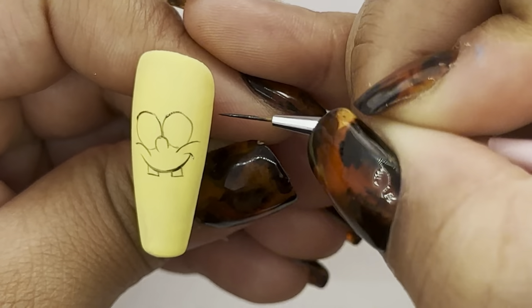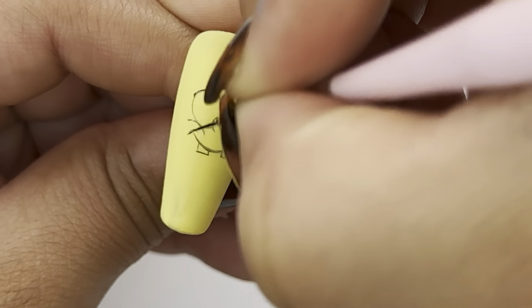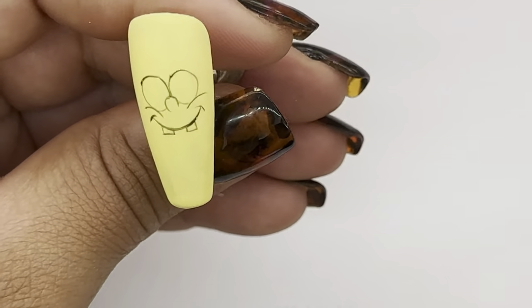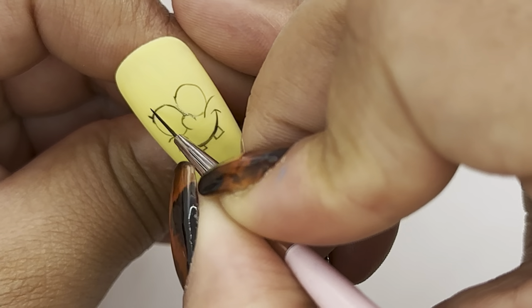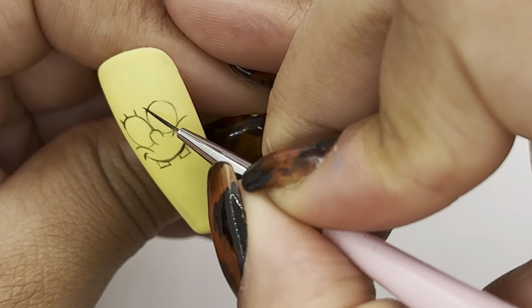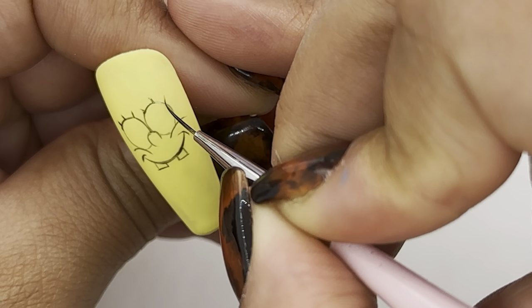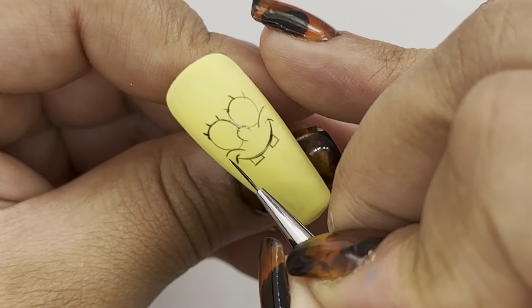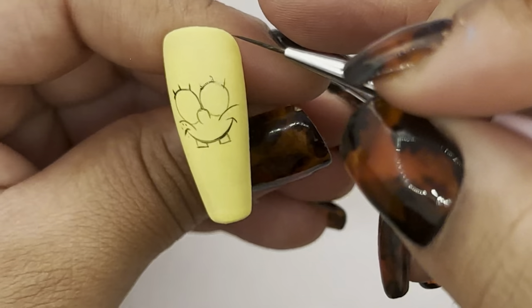At the end of the smile line we just painted I'm going to add a tiny curved line. Before we continue I'm just going to mark up three lashes on each eye, and before we start outlining the face I'm going to go in and add a few dots on the cheeks.